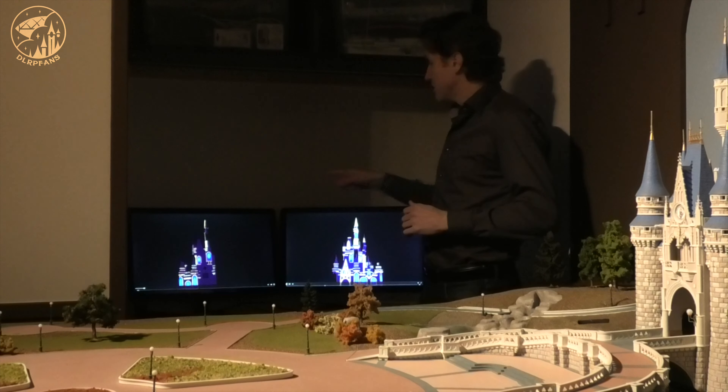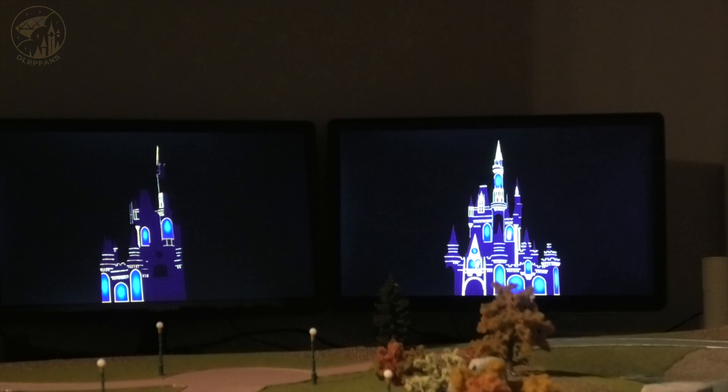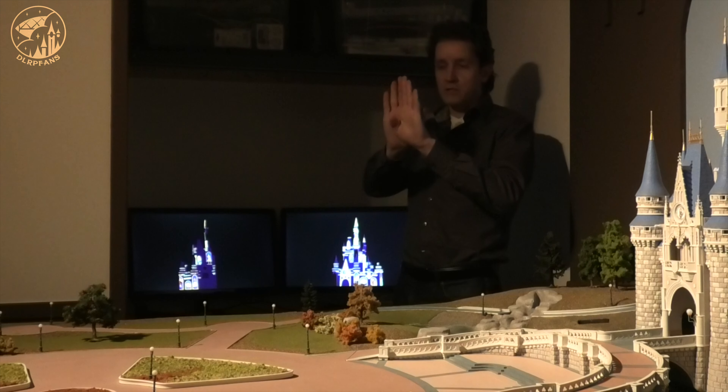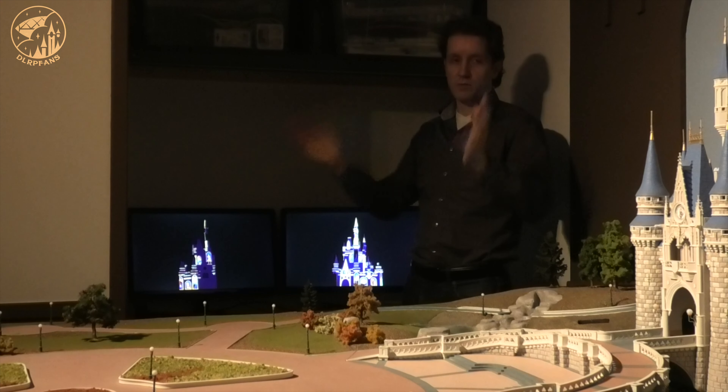Behind me you can see the show is running now on screens. Each screen represents one of the 2 projectors that's projecting onto the castle. This is the left part of the castle, this is the right part of the castle, and the projectors overlap each other. That way it creates the illusion as if the whole castle is wrapped up in light.